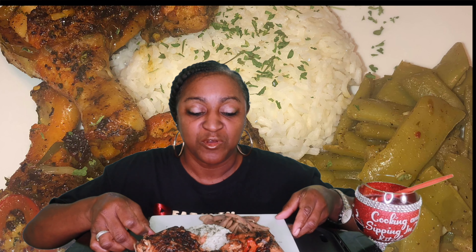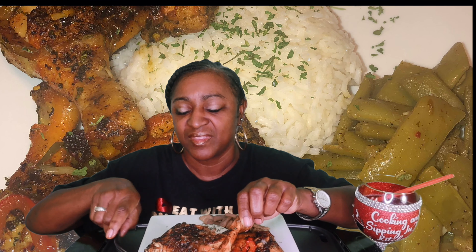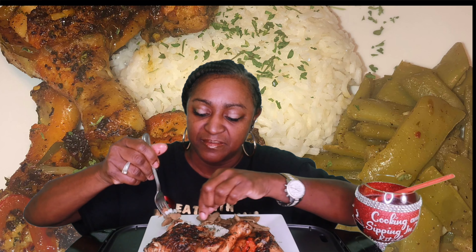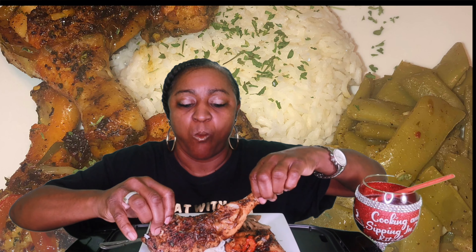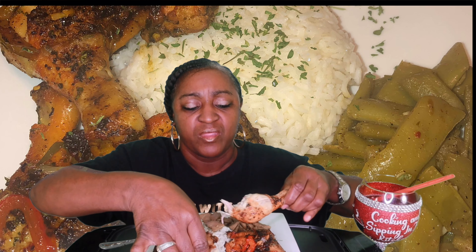Now let's see how this chicken is tasting because I have not eaten, guys. Oh, look at this right here. Oh, I love my onions and stuff to be caramelized. And I got some Italian cut green beans — I like mine like that. And some steamed white rice. Let me break into this chicken. Oh yes, and it's well done. Finger licking good. I'm hungry.